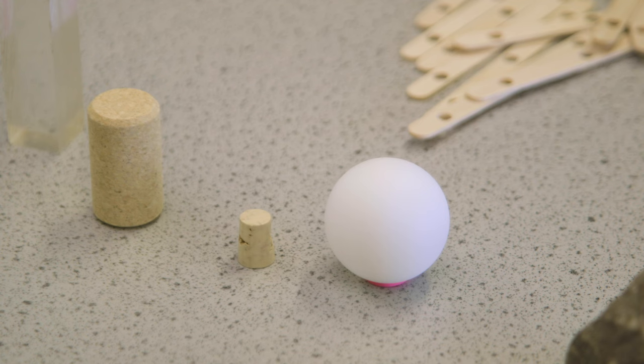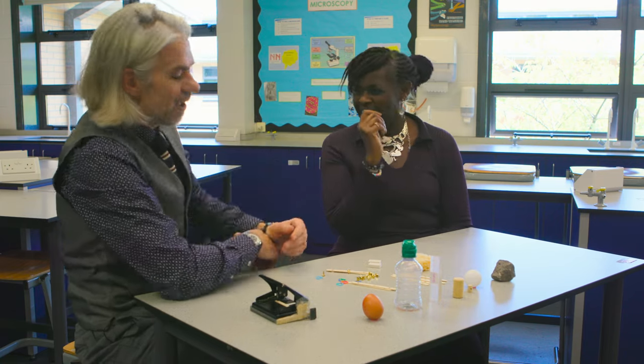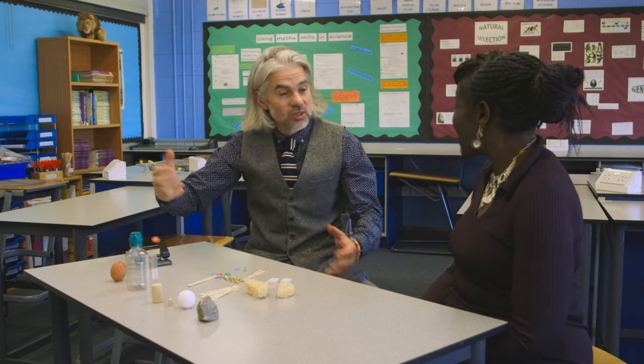Different size corks, which are light again. The ping-pong ball is difficult to pick up — it's round and quite light — and then it goes up to something that's quite heavy and irregular shaped. A nice piece of rock as well — I like the challenge there. And then finally, we use an egg to challenge the students to see if they could pick it up without obviously damaging or breaking it.